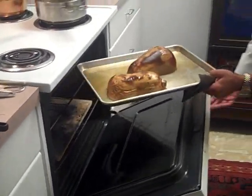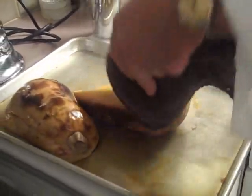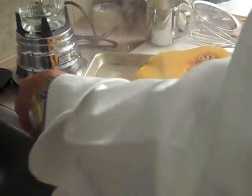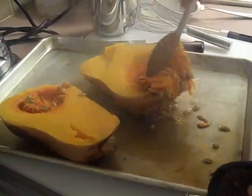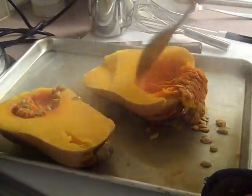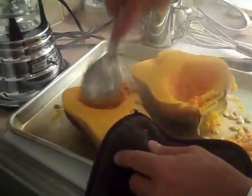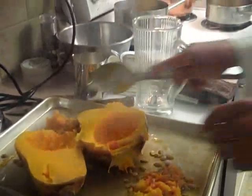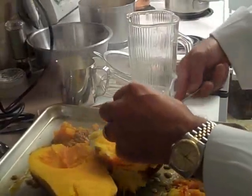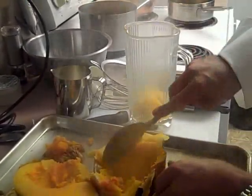Now I'm going to pull this squash out. As you remember, I put a little bit of water on the pan, and that helps with the steaming process. I'm going to flip these over — be very careful because it's hot. I'm going to take a spoon and discard the seeds, setting them off to the side of the sheet pan. The rest of this pulp, we're going to put into the blender and puree it. I'm not going to use the full squash — just enough for the amount of soup I'm making.